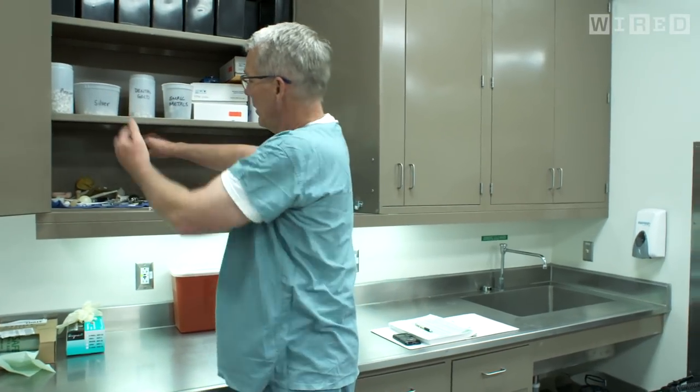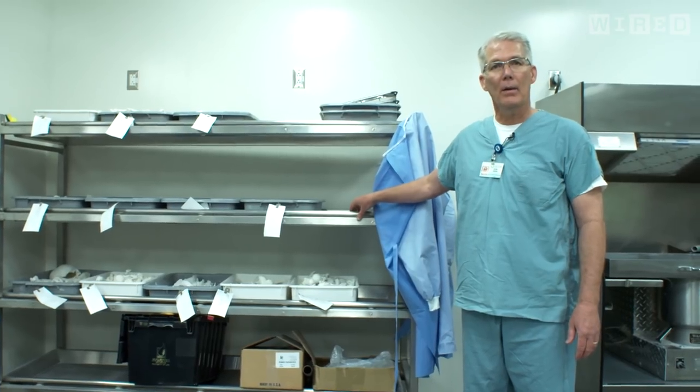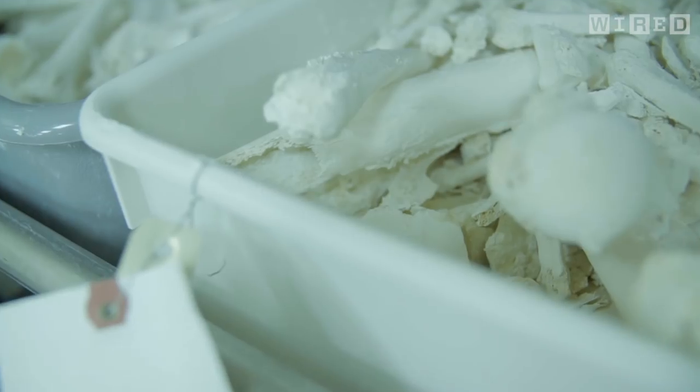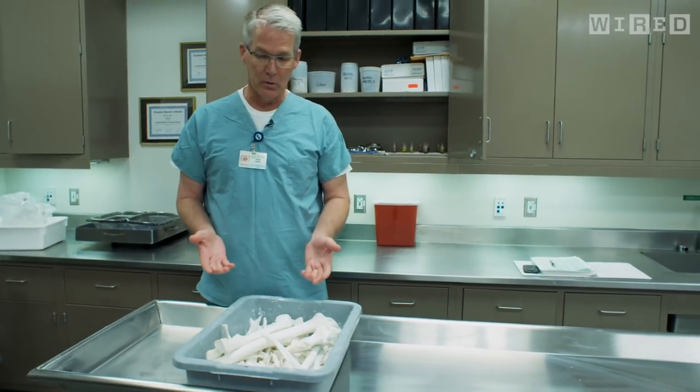You see hernia mesh here. And then you can also see all of the different teeth that we can take out afterwards. We allow our bone to dry just at room temperature so we don't create any bigger carbon footprint. It takes about four to five days for the bones to dry here.